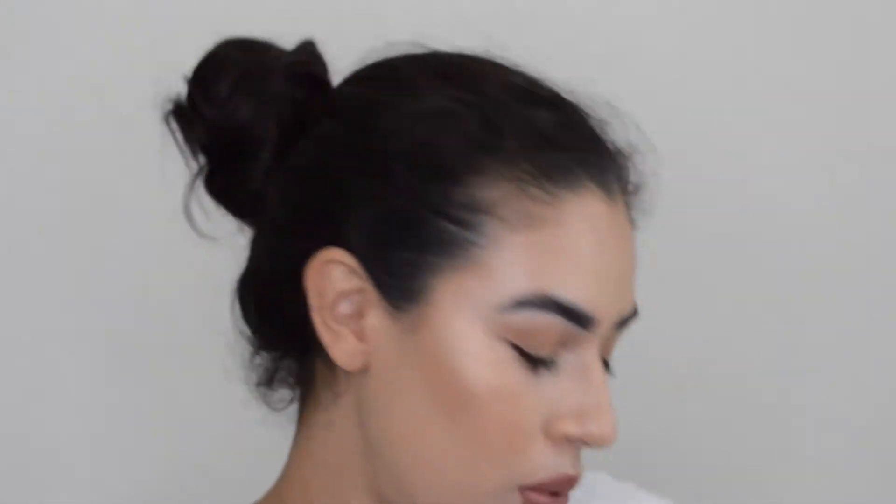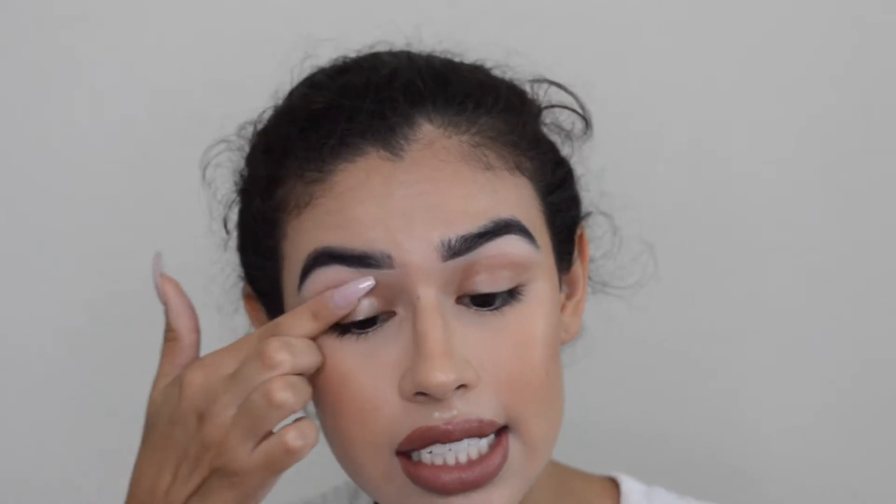To prime my eyes today, I'll be using the Urban Decay Primer Potion. Most of the mascaras and primers I use are normally samples, because I get them with reward points or in the Sephora Playboxes. So I'm constantly testing out different ones and just using them up. Especially since mascaras expire pretty quickly, it's nice to have a lot of different little samples to go through.